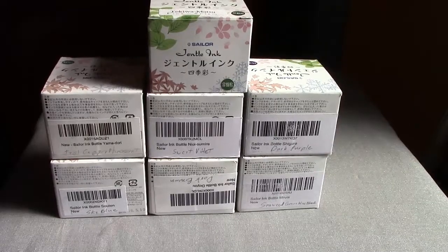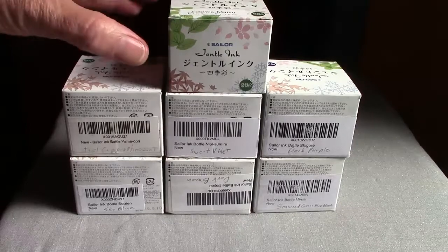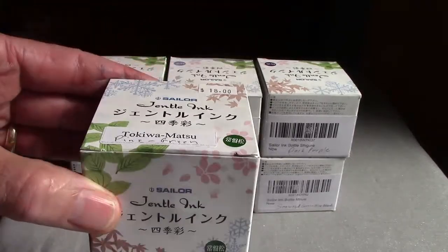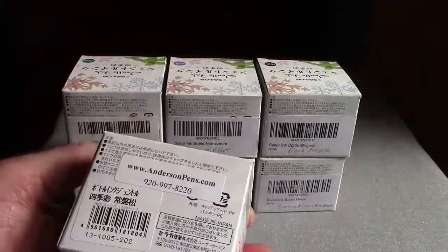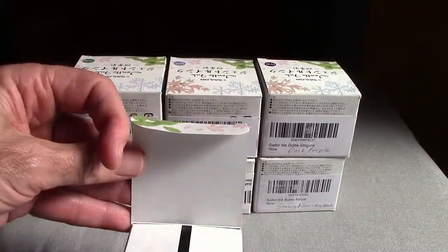Hello, welcome back to another Ink Talk, and another look at some inks. I've invested heavily into something that I enjoyed when I first got a chance to try it. This was the first one of the Sailor inks that I got a chance to try. Notice how I had to put a translation on it so I knew what was in the bottle, because I really can't tell from the outside exactly what ink is in here, and I can't remember the Japanese names for these inks.